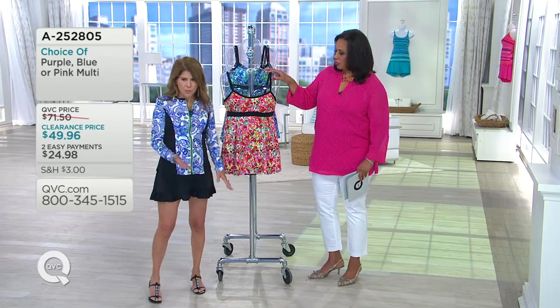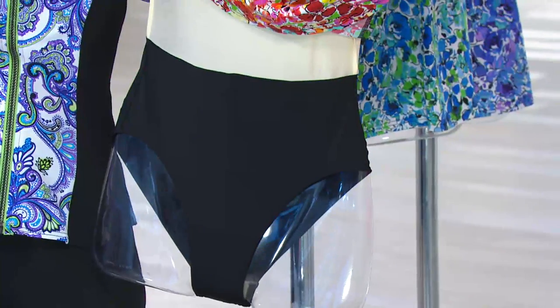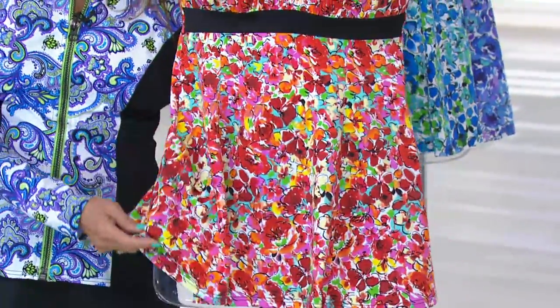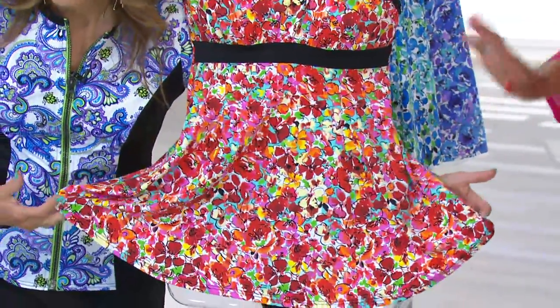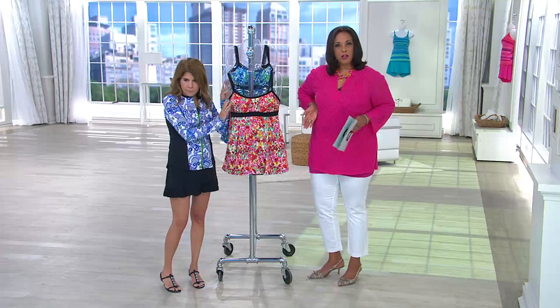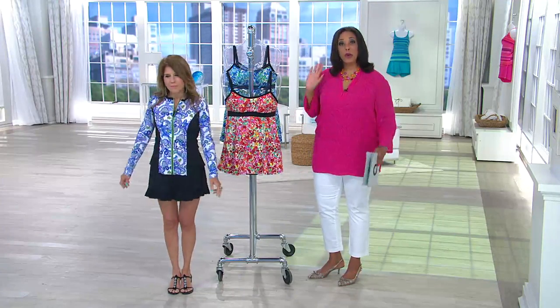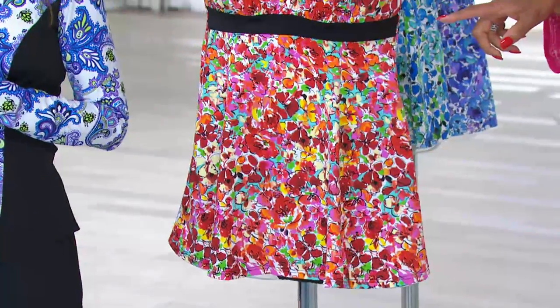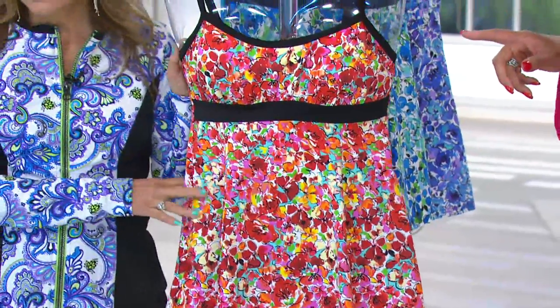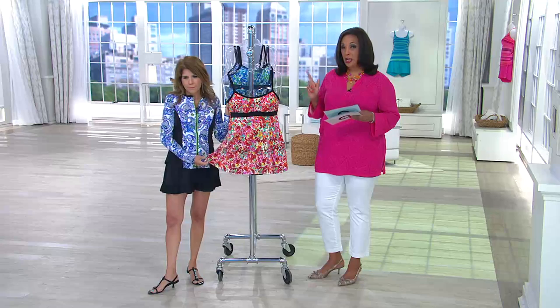The dress skims and flows beautifully over the body. And underneath there's a complete tank suit with support. What's wonderful about this swim dress is it made her thighs look smaller, her waistline look more narrow, her shoulders look broad, and the middle look very slim. The way that skirt floats over — very girly. We're retiring this particular style, which is the reason for the clearance price — saving you $21 today. Because today is our warm weather style day, everything is on easy pay, including this swim dress at two easy payments of $24.98.